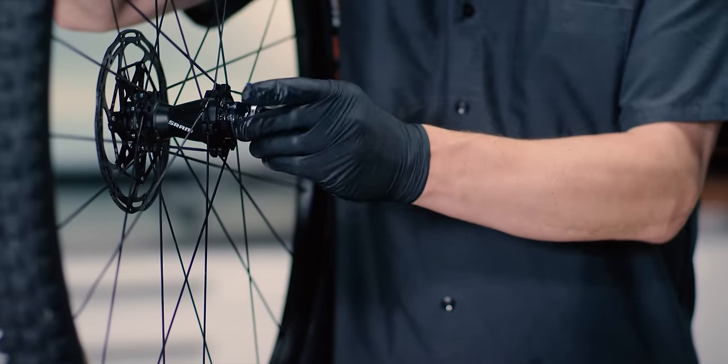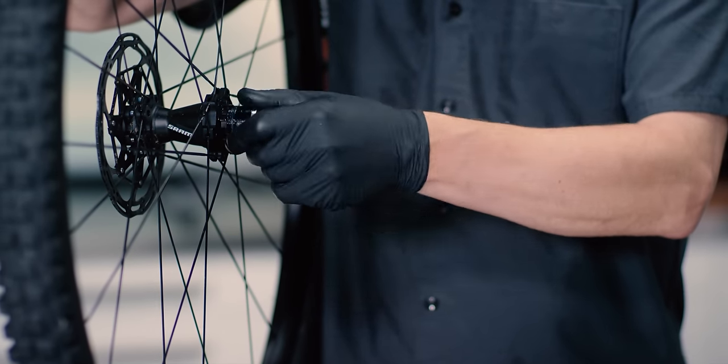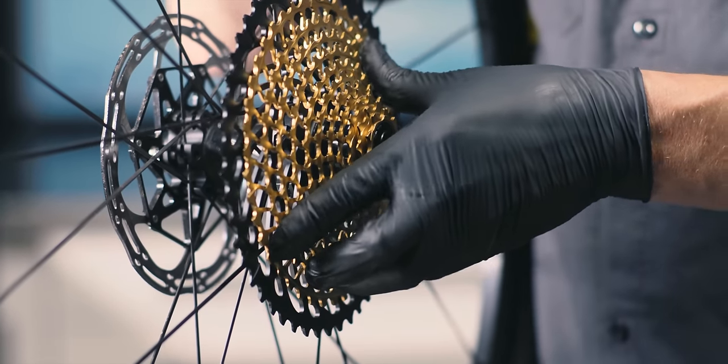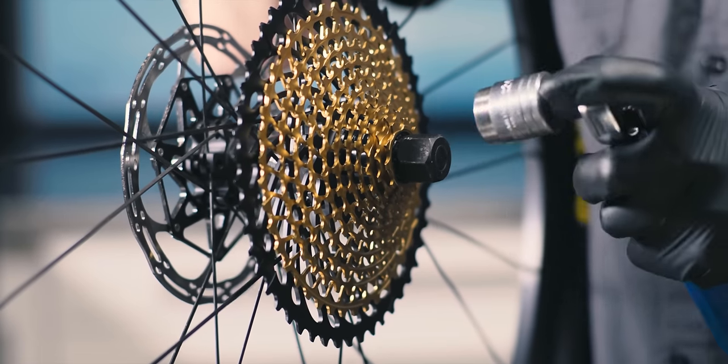Our next step is to install the 12-speed Eagle cassette. Apply grease to the threads of the XD driver body. Install the Eagle cassette onto the driver body by hand, then use a cassette lock ring tool to tighten the lock ring to 40 newton meters.